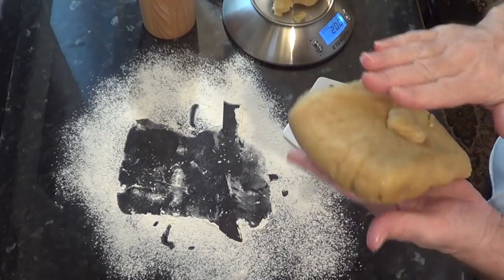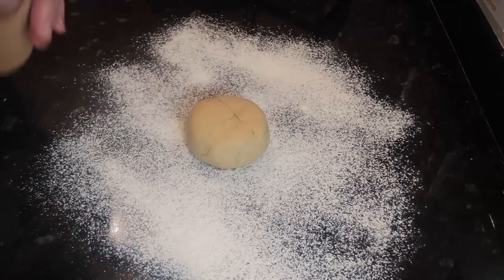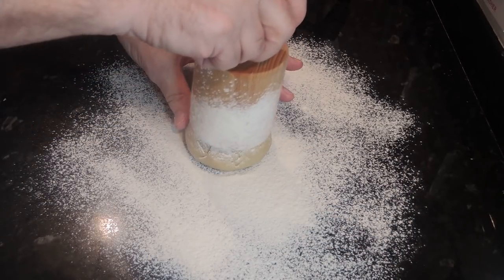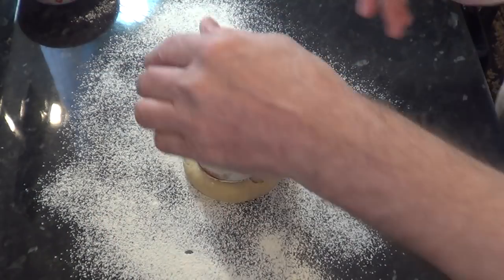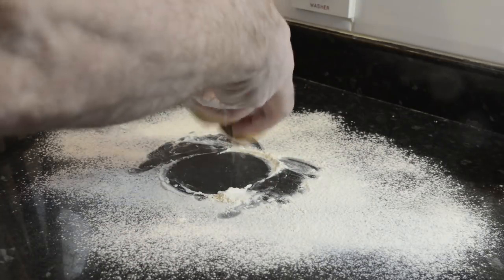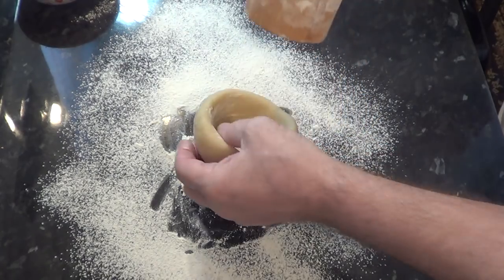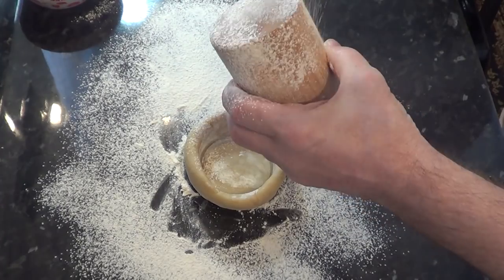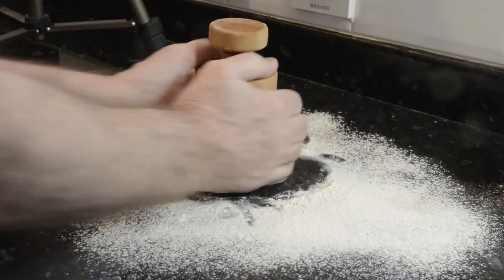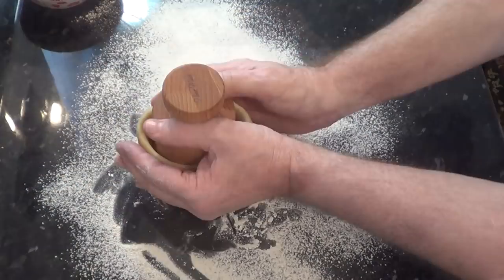Weigh off 200 grams - that's seven ounces - of the pastry and form it into a puck shape like you see in the video. Give the dolly a good dusting of flour to prevent any sticking. Centralize the dolly over the pastry and press lightly with a wiggling motion until the pastry starts to extrude from the bottom. Then start manipulating the pastry from the bottom up, starting with your little fingers and gradually working your way up. By pressing down with your thumbs on the shoulder of the dolly, you keep pressure on the base while slowly raising the pastry up with your fingers - hence the name hand-raised pork pies.